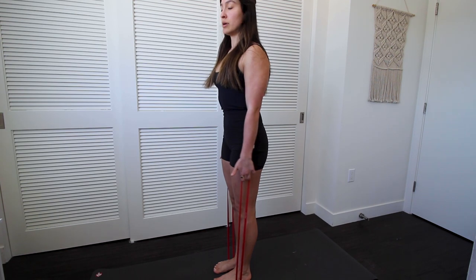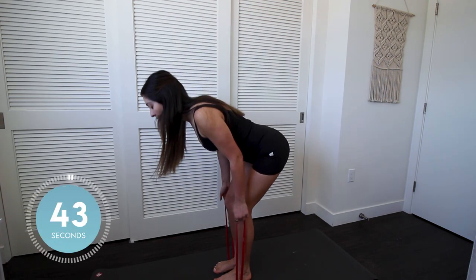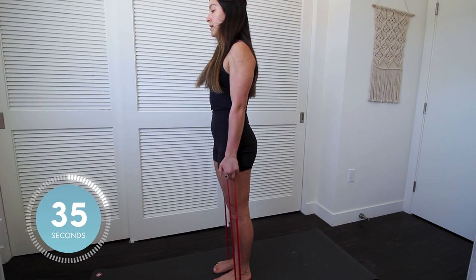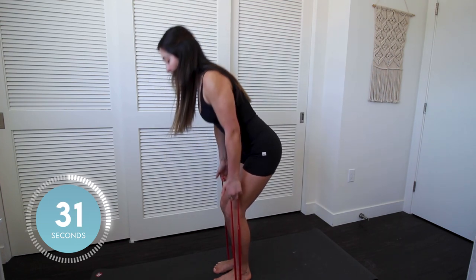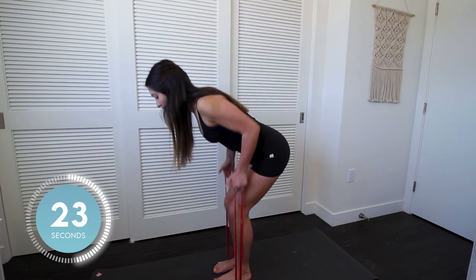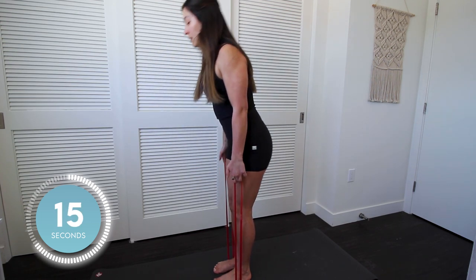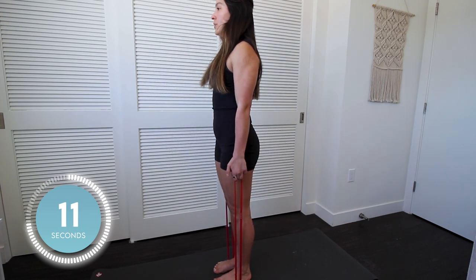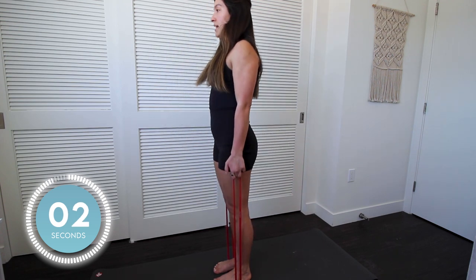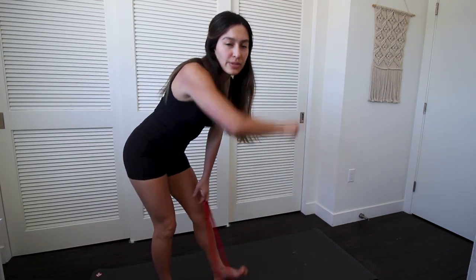Staying nice and tall, but you're not sticking the booty out. Nice, tall, core braced at the top position. 45 seconds. Three, two, one. Back up. You're sticking the butt out, but keeping your core braced. Hinge — a little bend in the knee. Pinching the shoulders together, elbows are going straight back. Halfway done. Almost there. Last 10 seconds. Let's get out one more. Good job. Quick pause, and then we're just doing that one more time.